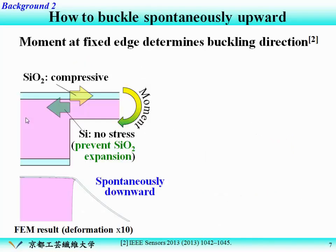How to buckle spontaneously upward? The key point is the moment at the fixed edge of the diaphragm. Here is the thermally oxidized SiO2, which has compressive stress — meaning SiO2 wants to expand on the diaphragm. Here is the remaining silicon during the silicon backside etching, and silicon has no stress, meaning it prevents SiO2 expansion. The combination of these stresses generates a moment at the edge of the diaphragm, and finally the diaphragm buckles spontaneously downward, as shown in this FEM result.